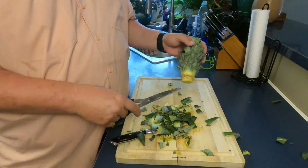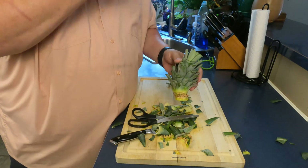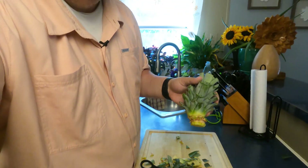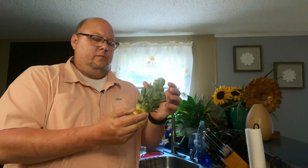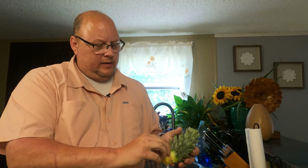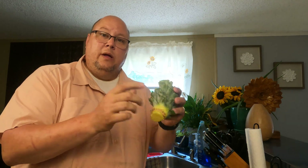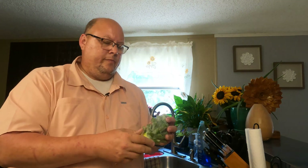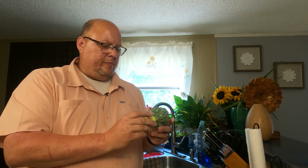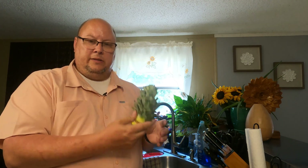This won't be something that we'll be able to eat this year — it'll be next year before we can harvest it. But we need to go ahead now and get it planted, and then next year we'll have a fresh pineapple. This is one I bought out of the store. Let's go out to the greenhouse — I've got a hydroponics Dutch bucket system that I'm going to plant this in. Come on, join me and let me show you what we're going to do with it.